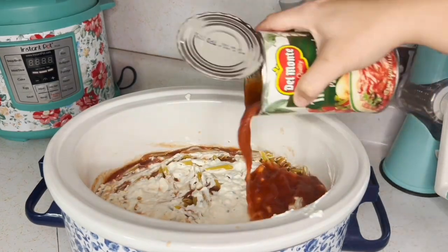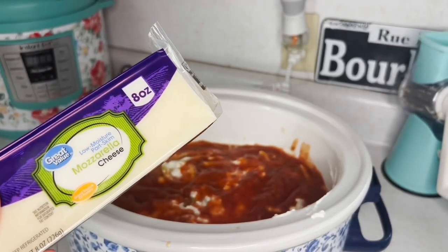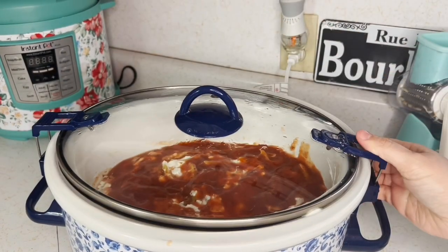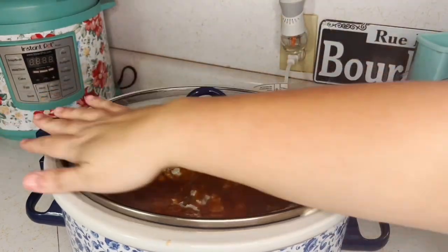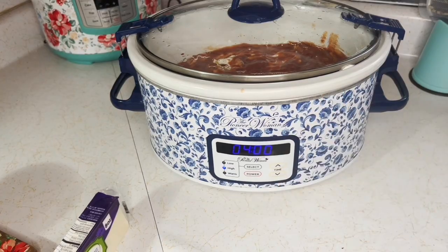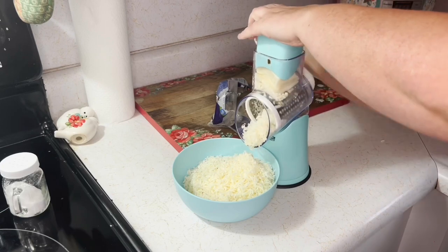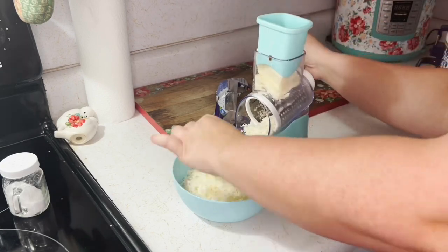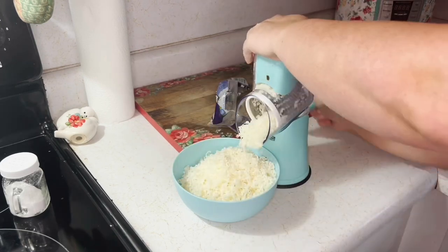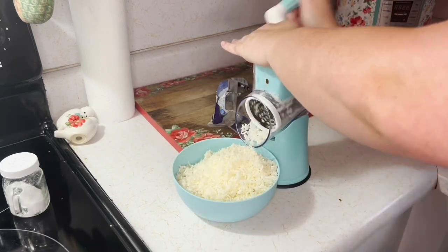Cook this on high for four hours. After an hour and a half, add your shredded mozzarella cheese on top. I had a little leftover pepper jack cheese, so I used a mixture of mozzarella and pepper jack — but you don't need that.